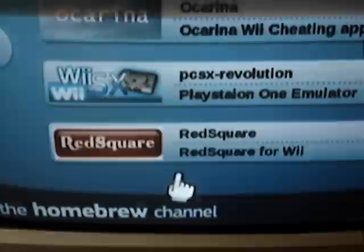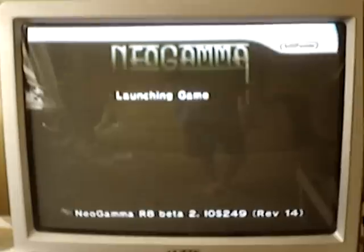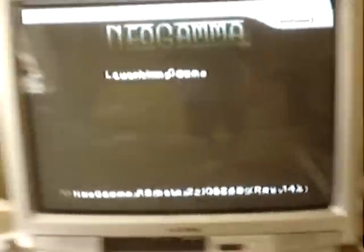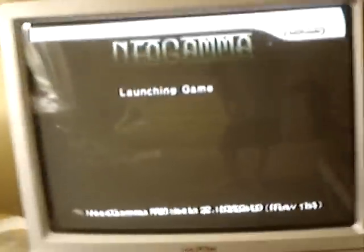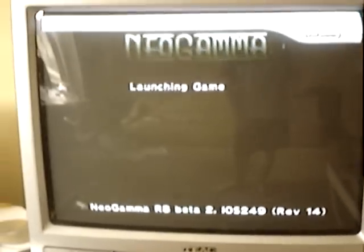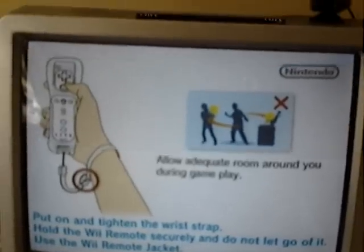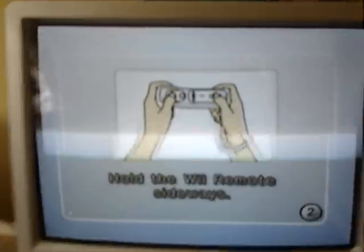Play Wii games. Now, in my description I'll put the link to get Neo Gamma. You come up to a menu, press A — that's the hardest part about this whole thing — and then it'll say 'launch game.' And from here, stop having a whinge and play. And it looks like it's all working now.